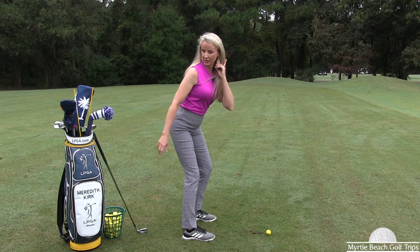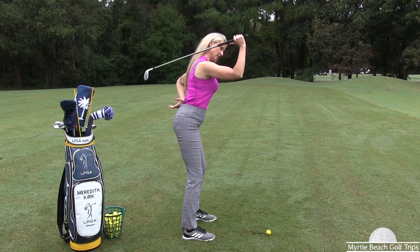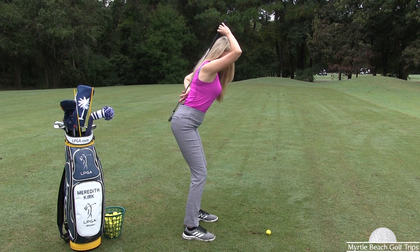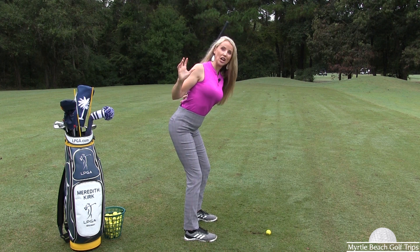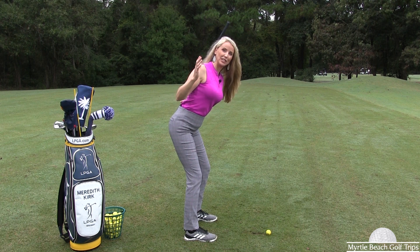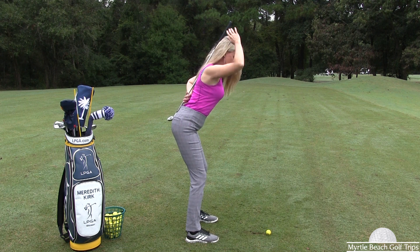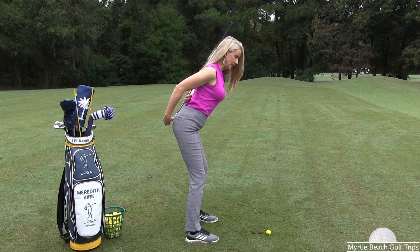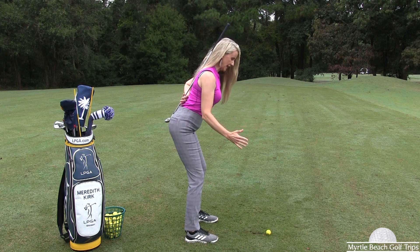Now I want to show you something else. I'm going to grab a club and still maintain this position, and I'm going to put the club against my spine. Remember, the golf swing is a rotation around the spine. So we're really going to focus on the angle of the spine right now. Here is my spine — the back of the club is touching my backside like this, so I'm nice and athletic.